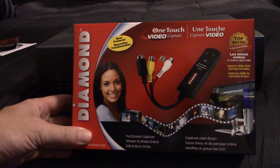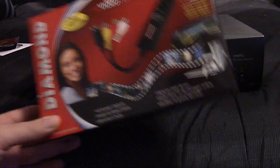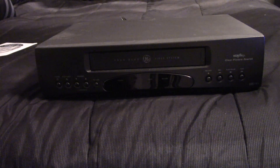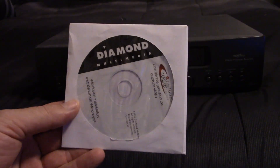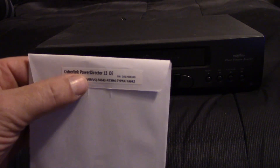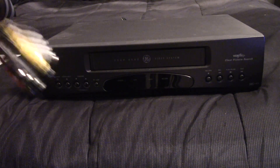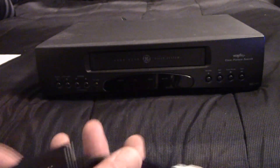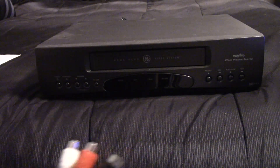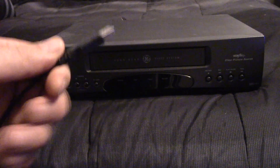I will be using the Diamond One Touch Capture, which I purchased on Amazon. There will be a link down in the description for it. It's very easy to use software that comes with a manual. It has the Easy Grabber software and PowerDirector 12, which comes with a serial code on the back. It also comes with the video connector, which has video, audio, and an S-Video port. The other end has the USB port which connects to your computer or laptop.